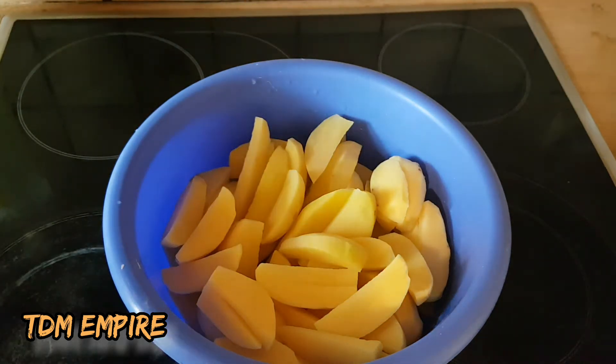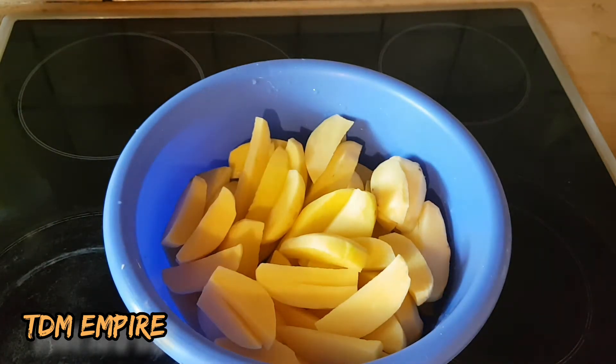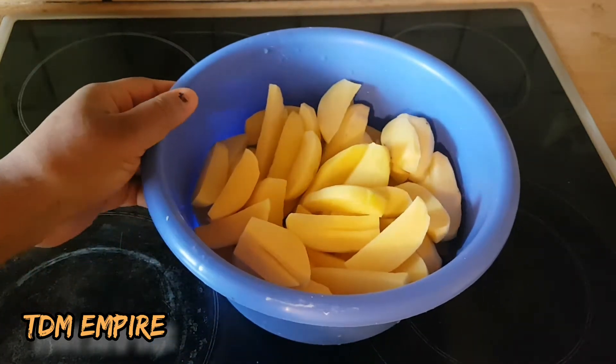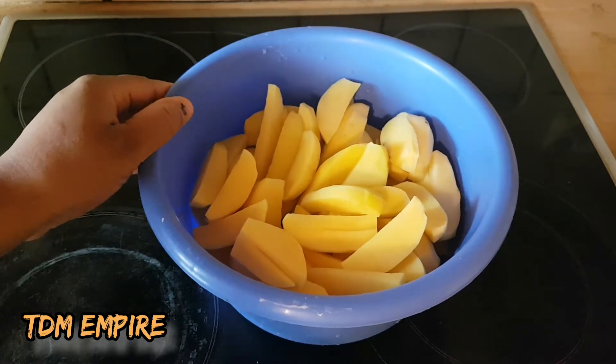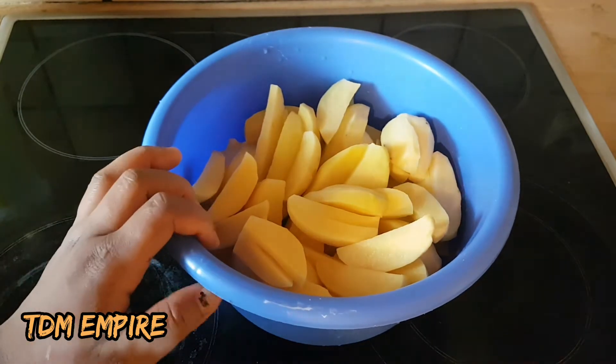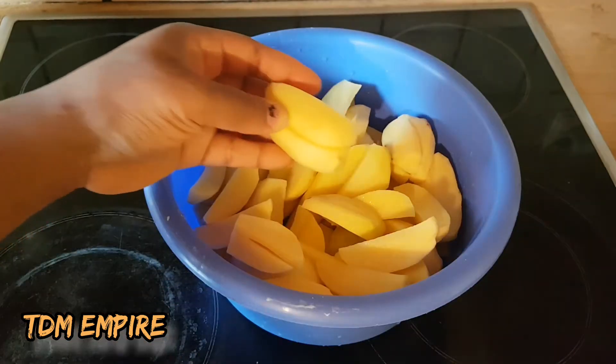Welcome back guys, welcome back to my YouTube channel. It's your girl from CDM Empire. I want to give you guys a quick one — I want to show you how you are going to eat your potato in a different way. Today I'm going to grill my potato for you guys, so let's go.